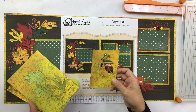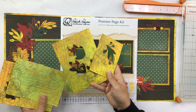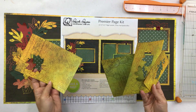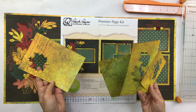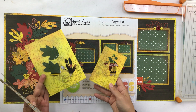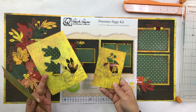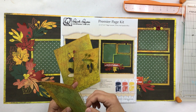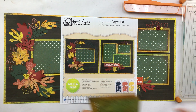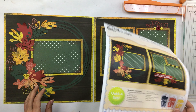I have all my die cuts punched out, but I want you to know that all these pieces are going to be used. The ones with a leaf punched out of the middle — we're still going to use that back piece as a photomat. So when you punch out your die cuts, make sure you save these rectangular pieces for photomats.